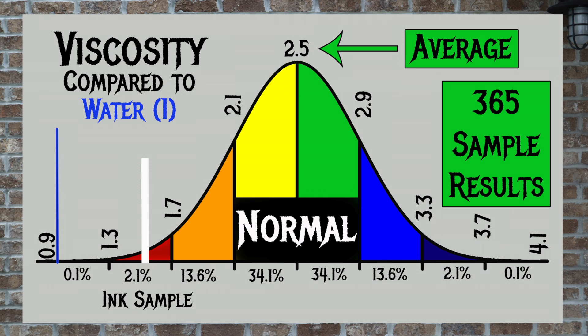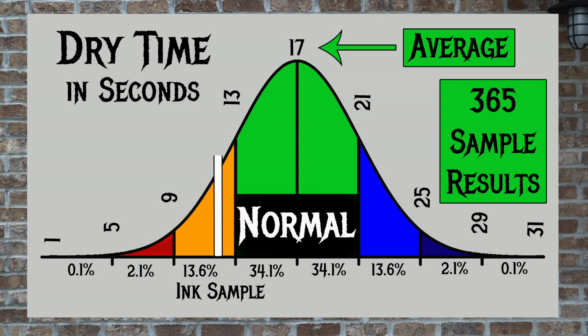For the inks I've tested, I've found an average viscosity of 2.5, with the realm of normal being from 2.1 to 2.9. Birmingham Pen Company's David Oseiznick Lilac Wind has a viscosity of 1.56, which makes this a very wet ink. For dry times, tested on Clairefontaine, Tomoe River, and Rhodia with extra fine and medium nibs, I've found an average dry time of 17 seconds (normal range 13–21 seconds). This ink has an average dry time of 12 seconds, making it a faster-drying ink — pretty impressive considering how wet it is.